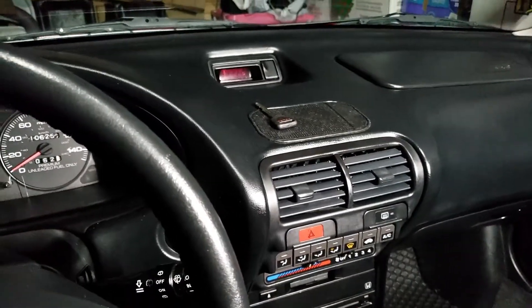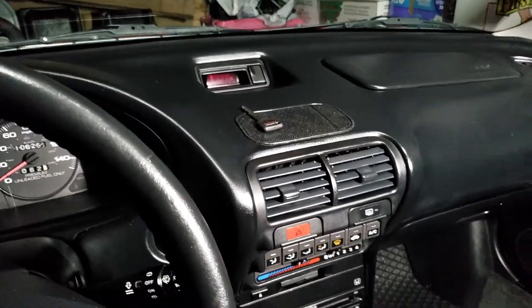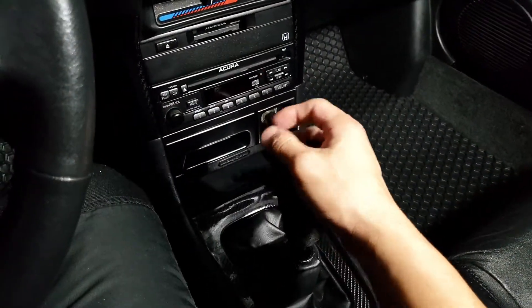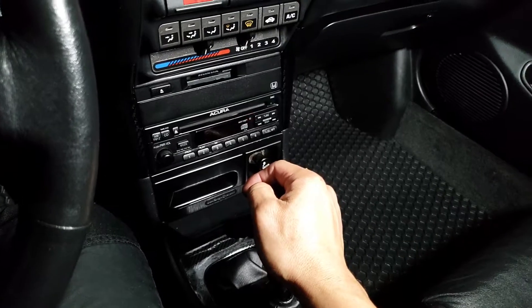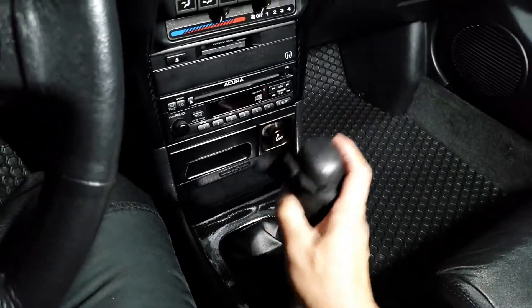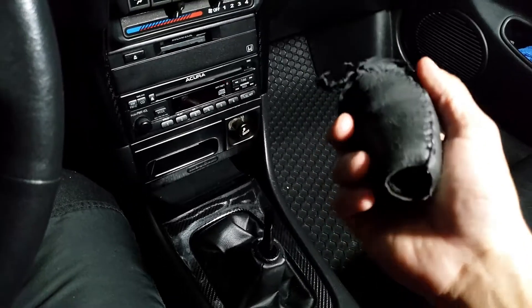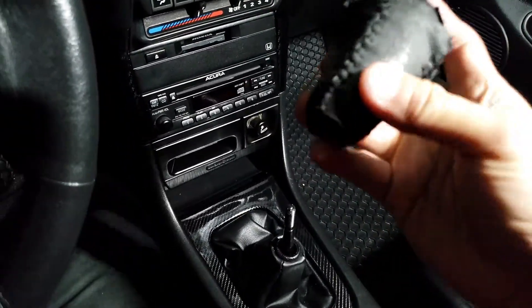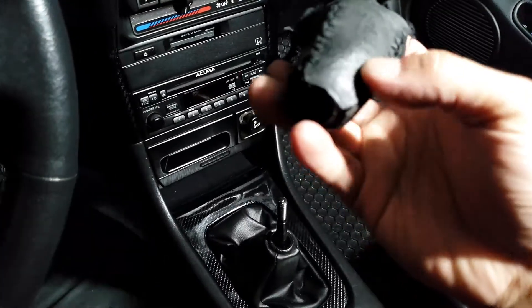Hello Integra fans, this video will be short and funny — I got good news for you guys especially today. I'm gonna talk about my Integra shift knob. I just bought this car and the shift knob is kind of torn and worn out.